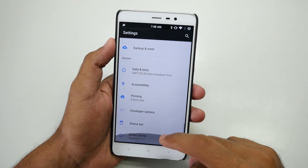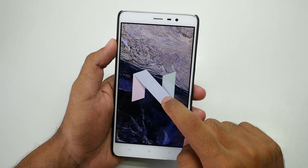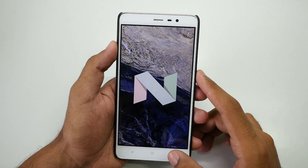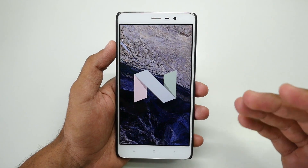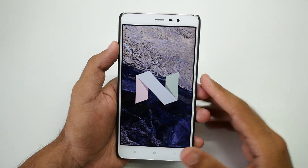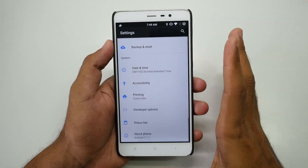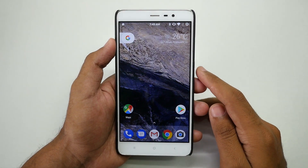Let's go into About Phone. This ROM is based on Android 7.1.1. Many ROMs on the XDA developers page are also based on 7.1.1, but you may not get all the Google Pixel features directly — you'd have to flash zip files or edit APK files to enable Google Assistant. But with this ROM, you don't have to do anything; all the features are enabled out of the box.